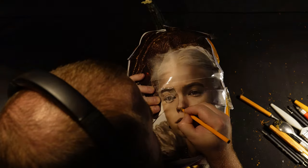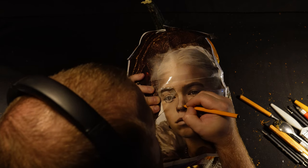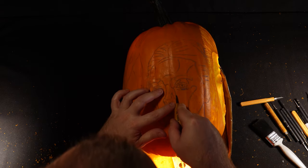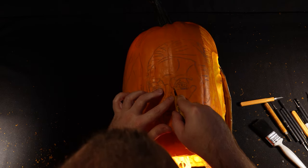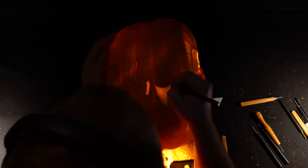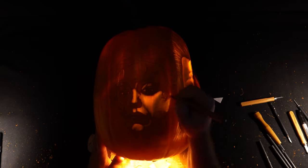When it comes to Rhaenyra Targaryen it's exactly the same process — I transfer the picture on with transfer paper, skim over it, and then start shading. I tend to work from bottom-right upwards because I'm right-handed, so when I'm resting my hand on the pumpkin from that angle there's less chance of rubbing off the reference.